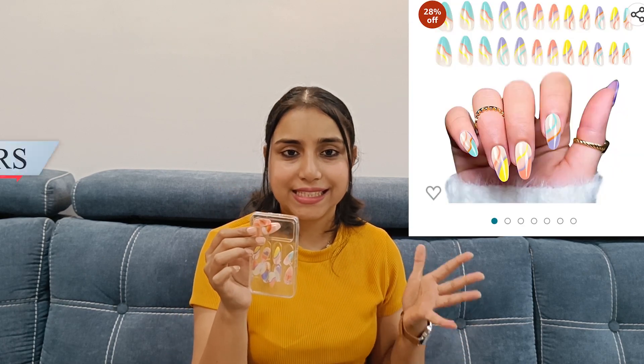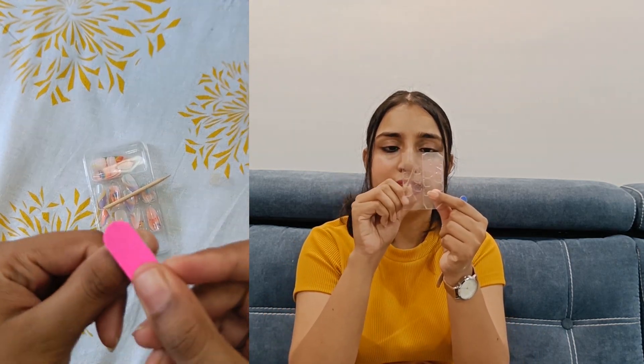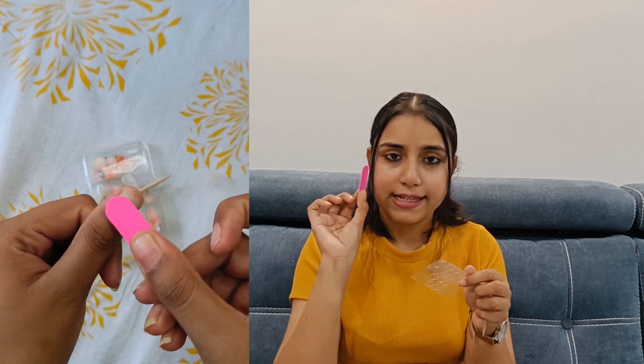My first product is stick-on nails. I got it for Rs.369. I had no hopes from this product because I had seen a few reviews for stick-on nails. I was curious to see what this new thing was. The first time I was very disappointed, but then I read the manual properly and came to know how to apply it. You select depending on the size of your nails.